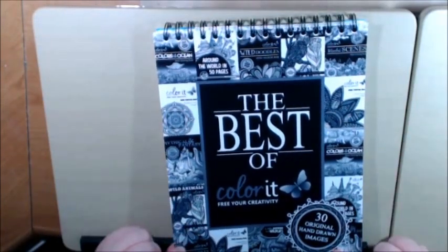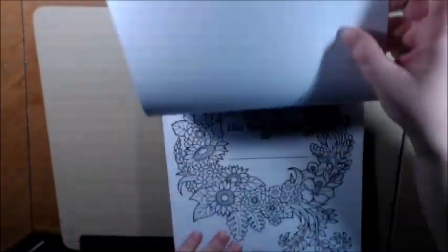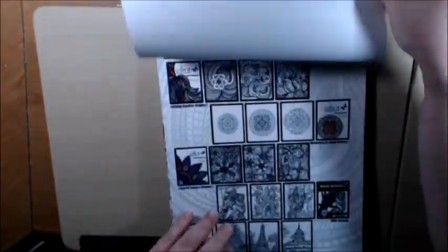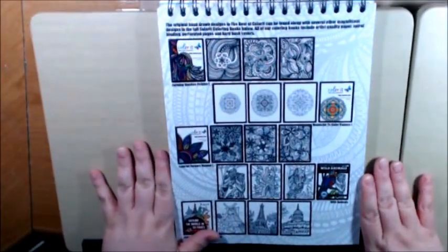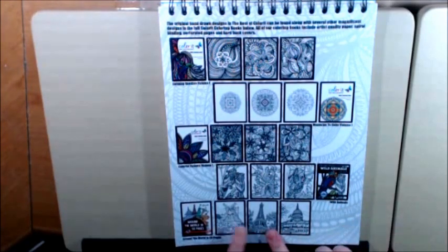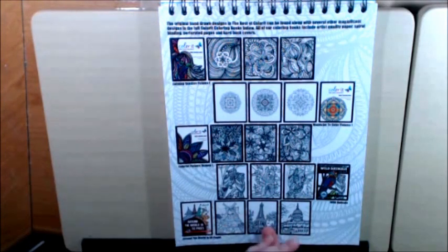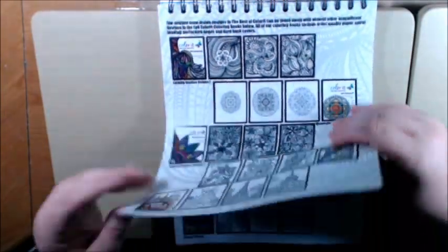In this book in particular, you get 30 pictures — I believe it's three from all of their books. Let's see, we've got the mail page, we've got some tips. Right here, they show you kind of like a little index. Say you're coloring this Eiffel Tower and you really like it — you can go to this book and that's where you'll find this image and you can go purchase it, if you don't want to buy all the books. I really like how they did that. It's very helpful so you don't have to go look for them.